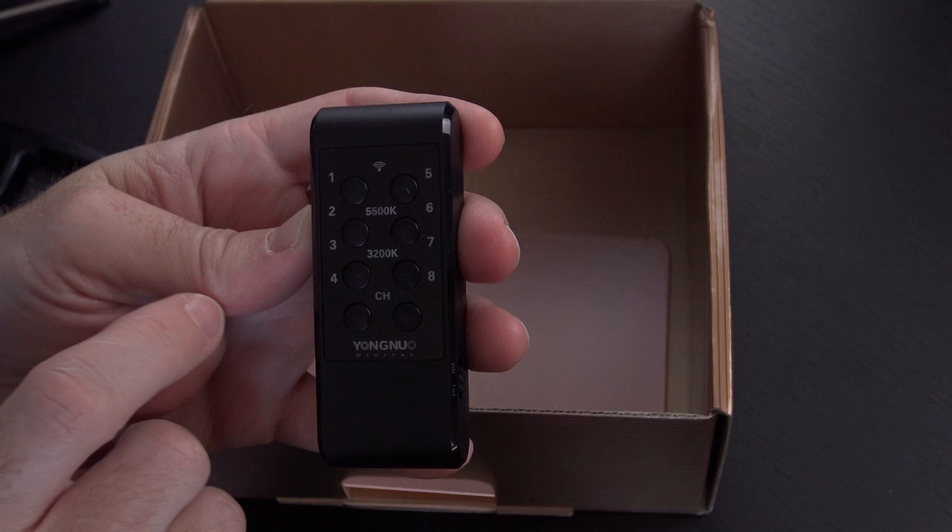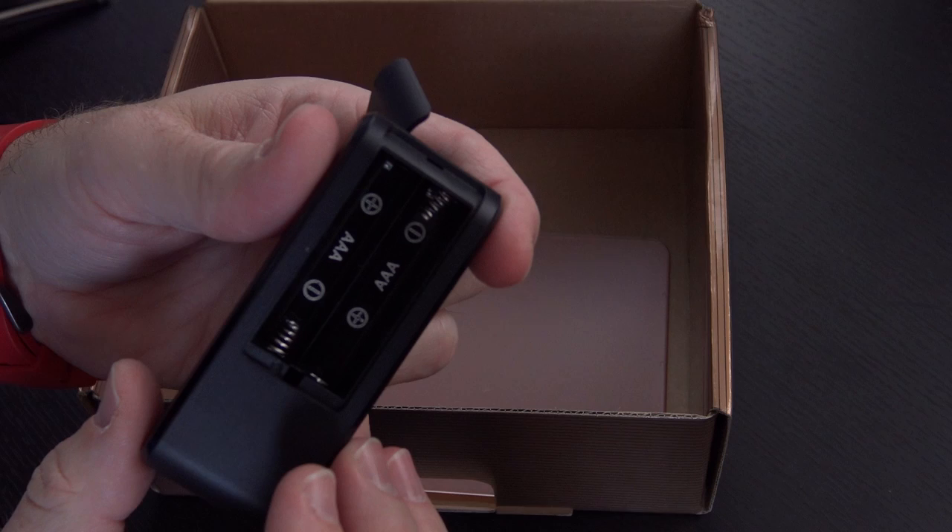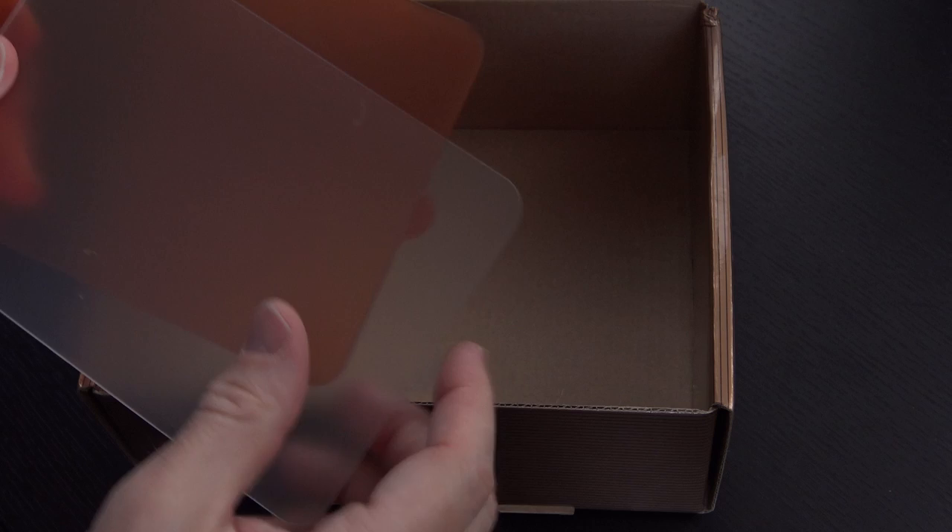There's the remote. It has 5500 Kelvin, 3200 Kelvin, and different channel settings - I'm not really sure what that's going to do. Even inside the remote, there's silica gel. The remote takes two AAA batteries. And then you have two gels in the bottom - these slide into the panel to give it a slightly different color or to diffuse it a little bit.